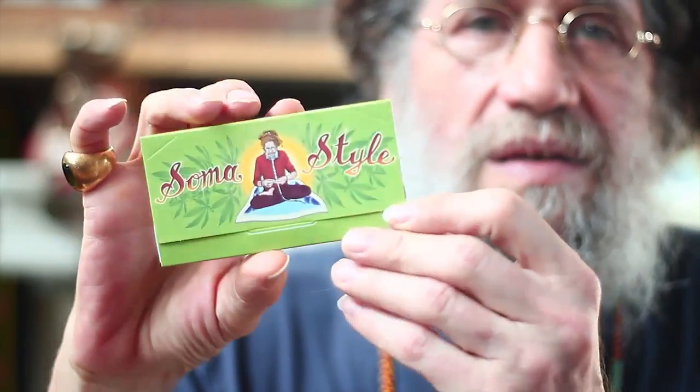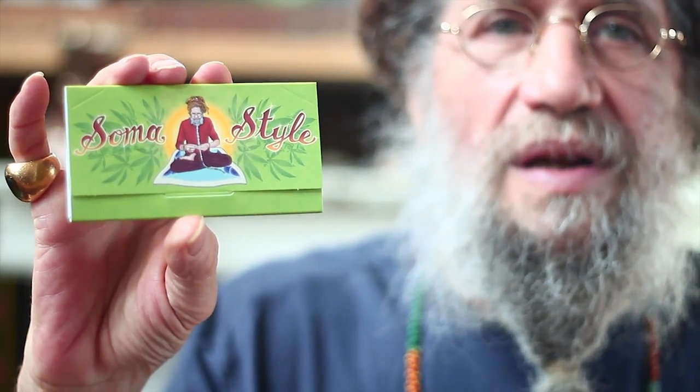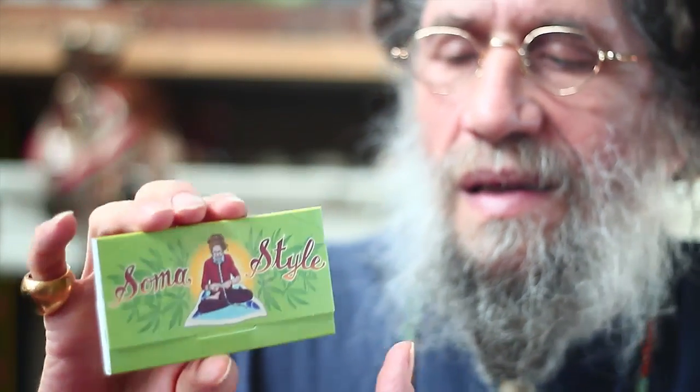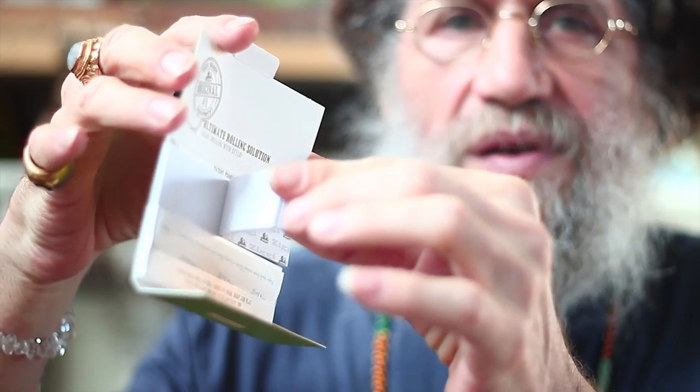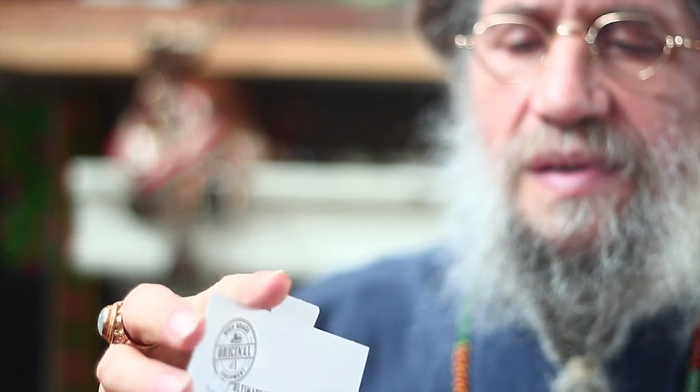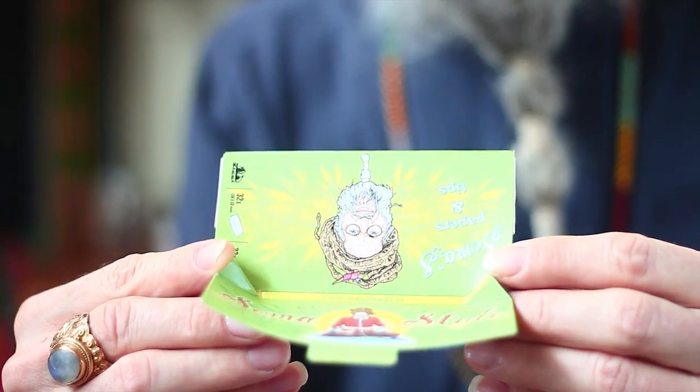On the inside, when you open it up, it's got two rows of filters and the papers. So you get the filters, the papers, and when you use this side like this, you get a little rolling tray — a little portable rolling tray.